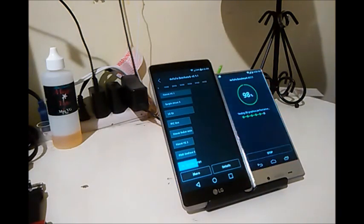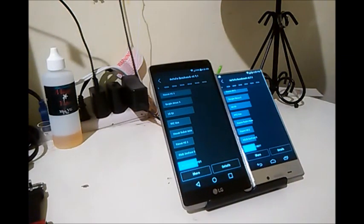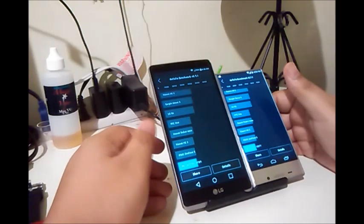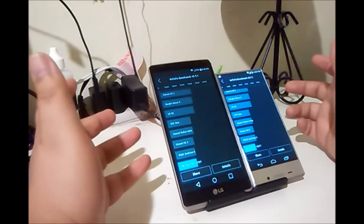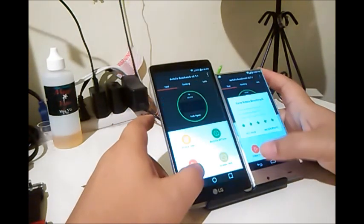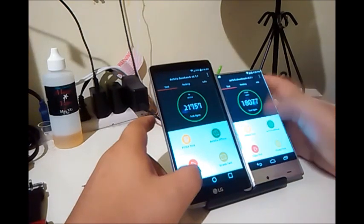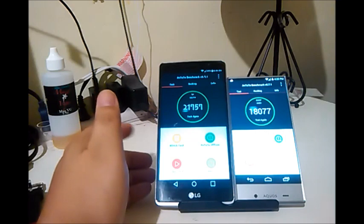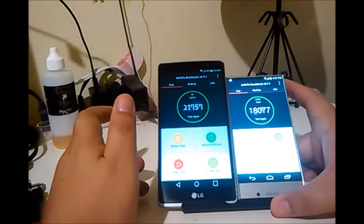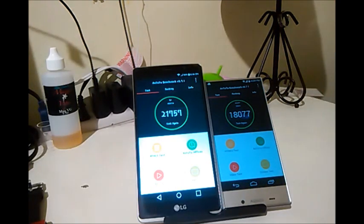My final thoughts: both are great pickup options for Boost Mobile. The problem people will have with the Aquos Crystal is the screen bug, the audio, and the fact that there's no root available. The benchmarks showed the Aquos Crystal scored 18,077 and the G Stylo scored 21,757 — not too far apart. Both devices I consider to be in the innovative category.